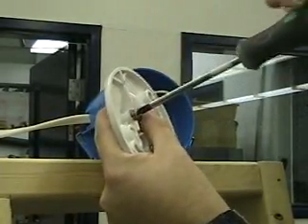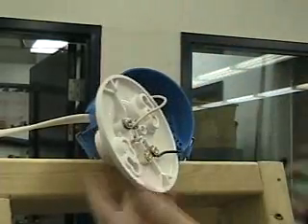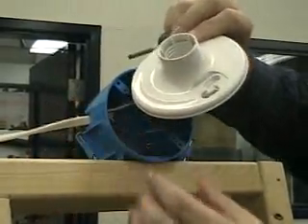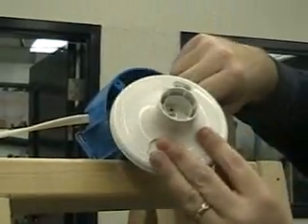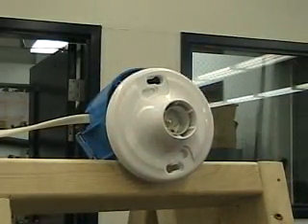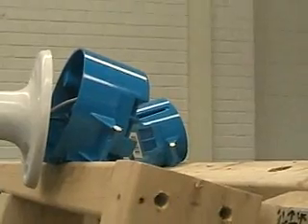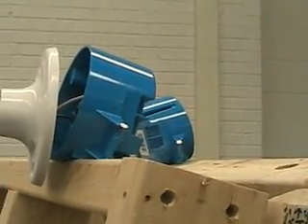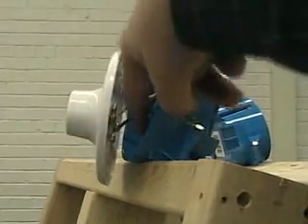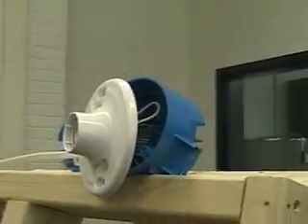Sometimes it takes a little moving around, but you'll get it. Make sure those are good and snug. When you put your wires in, carefully coil them up, and as you push the lamp holder in, make sure that you do not have your terminals touching the ground wire. Looking from the side, you can see that my posts are nice and secure, my wires are secure, and my ground wire is tucked all the way back in there.